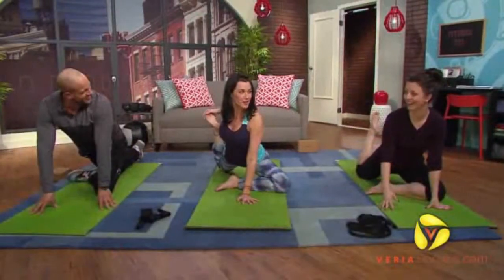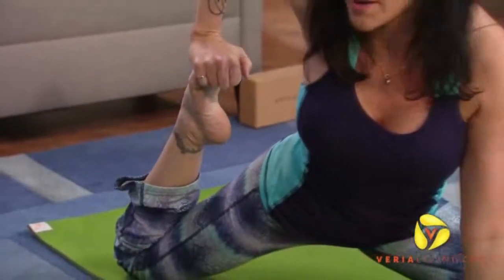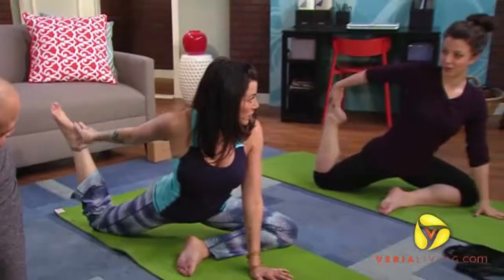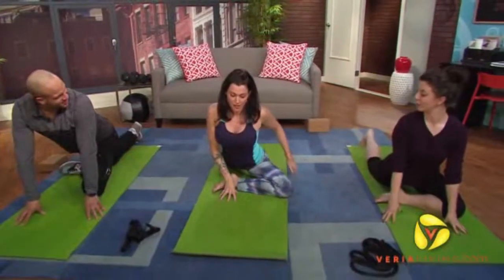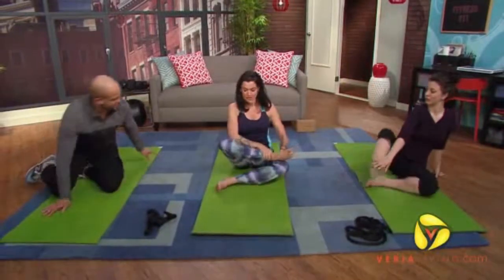Nice and easy — reach around and grab and bring that heel in as close as you can. So quad hip flexor, still working the glute on the opposite side. Let it go nice and slow. A little bonus stretch is to sit on your left butt cheek, bring the right leg around, and double pigeon.